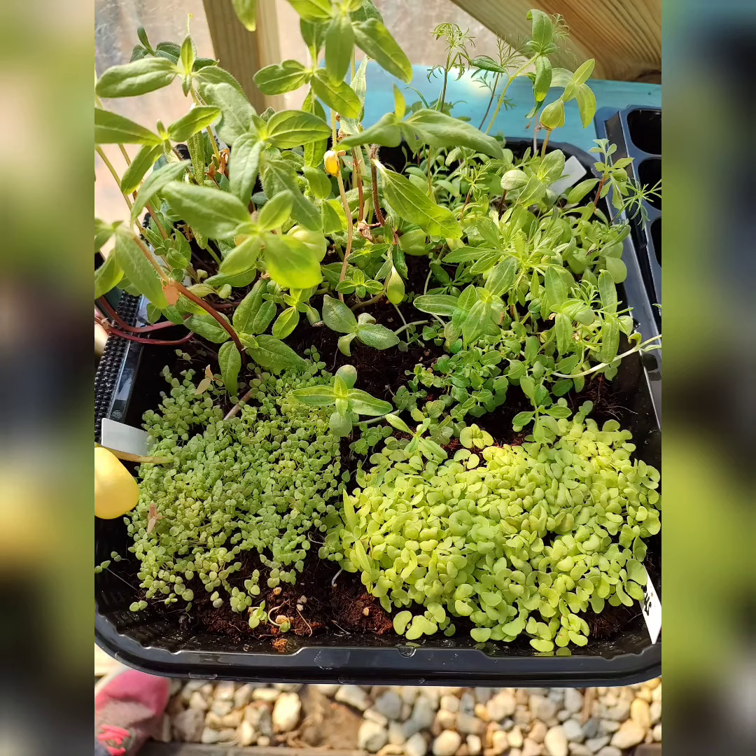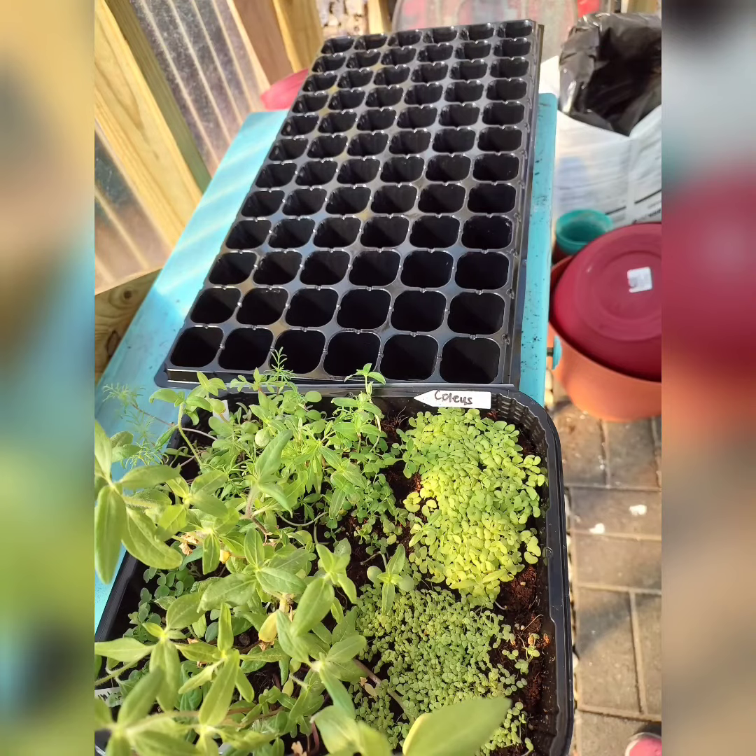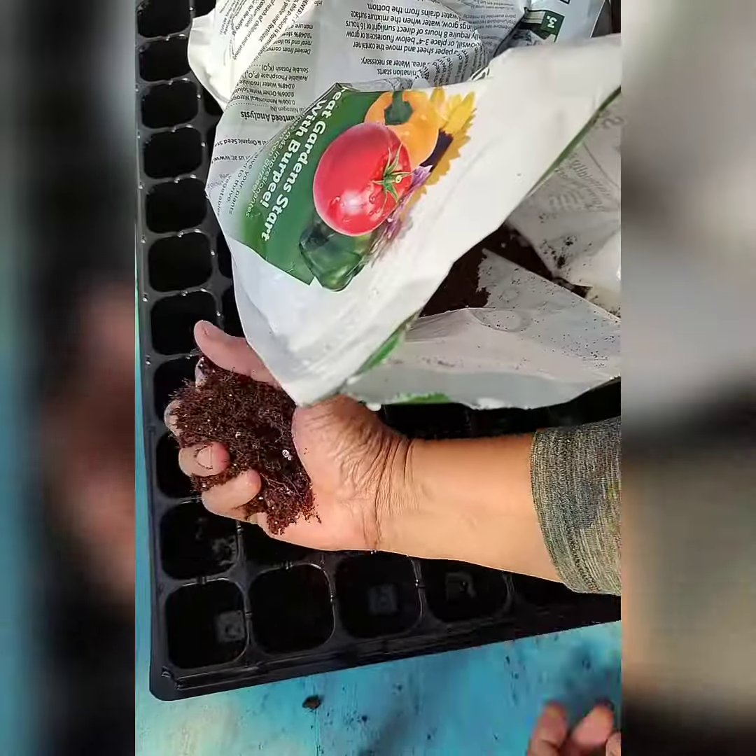Hi everyone, this is Ravelin M. Whistler, owner, designer, and creator of Handmade with Love and Love Gardening. In this video I would like to show you how I separate my coleus and how I transplant it into my seedling trays.